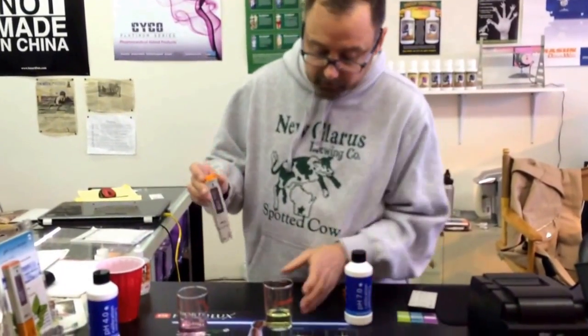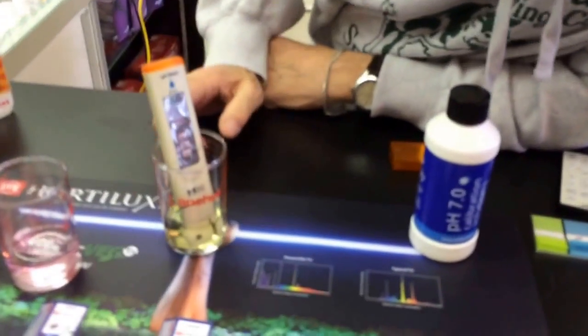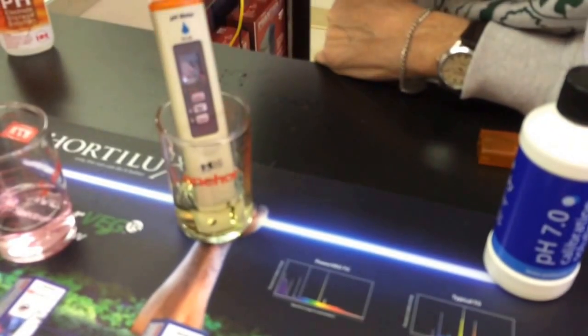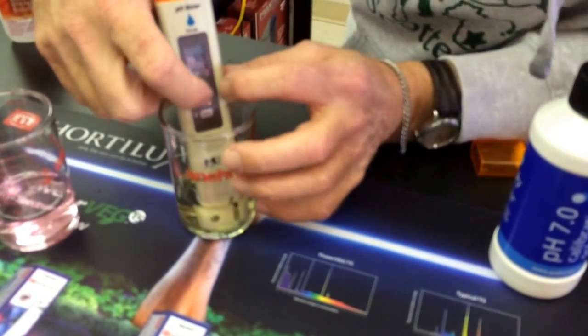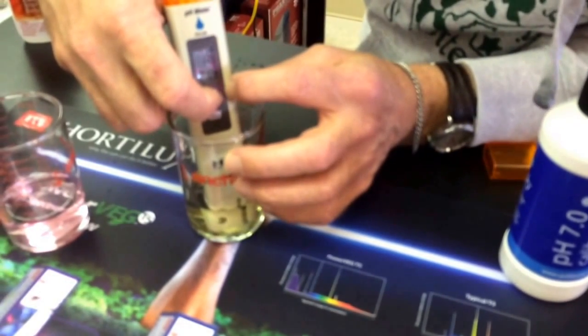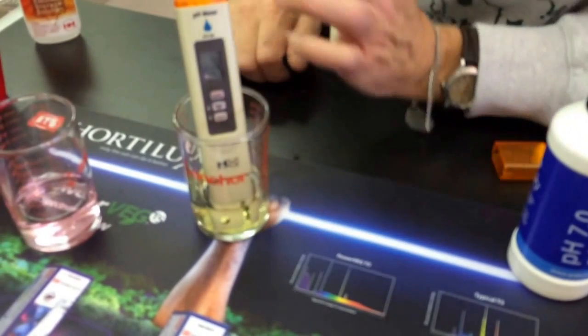The meter is on right now. We stick it in the solution, and once you stick it in there, you'll start adjusting to see what it is. So what you do is press the middle button — Calibrate — you hold that in, and once you hold it in, it should start flashing calibration, and it starts doing its calibrating.